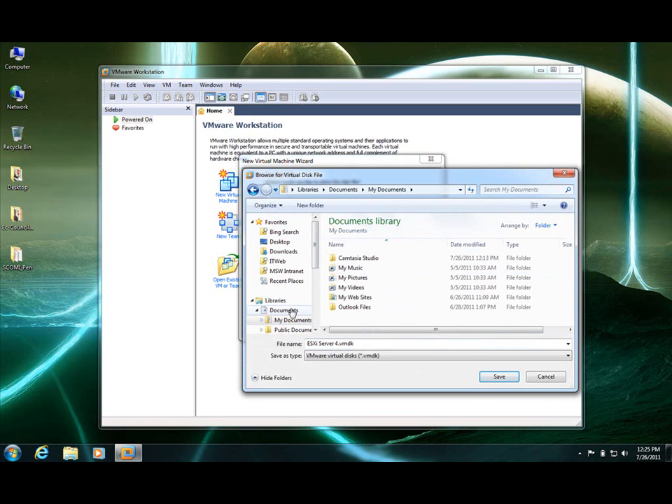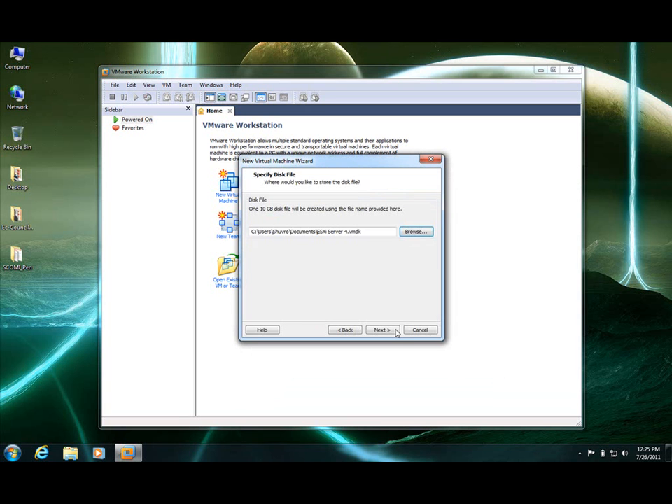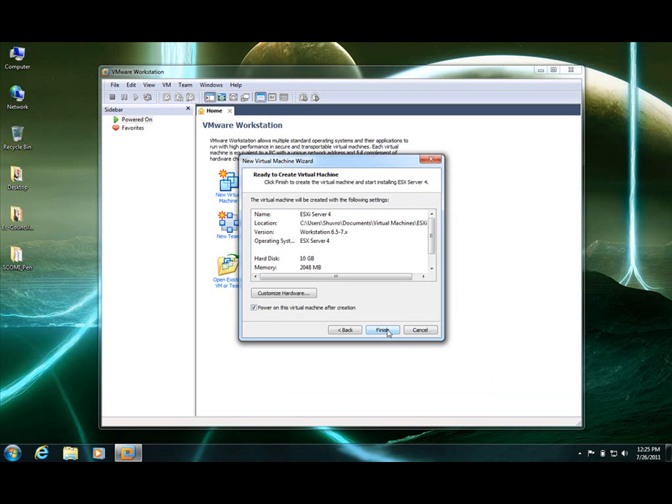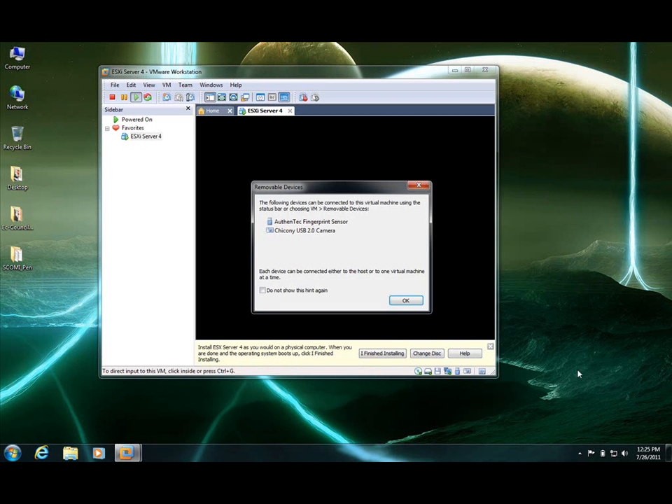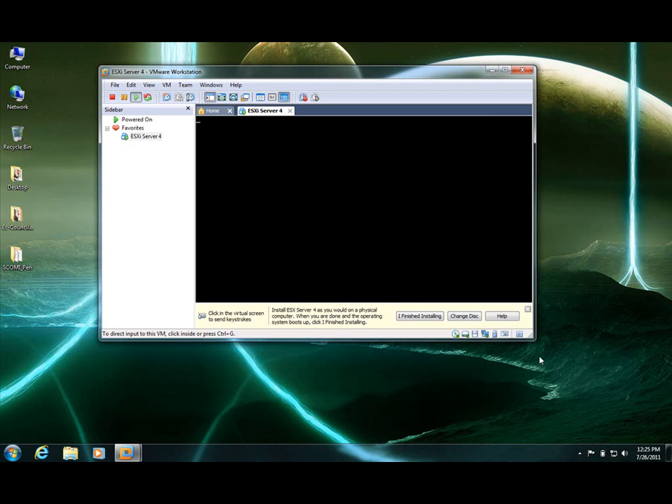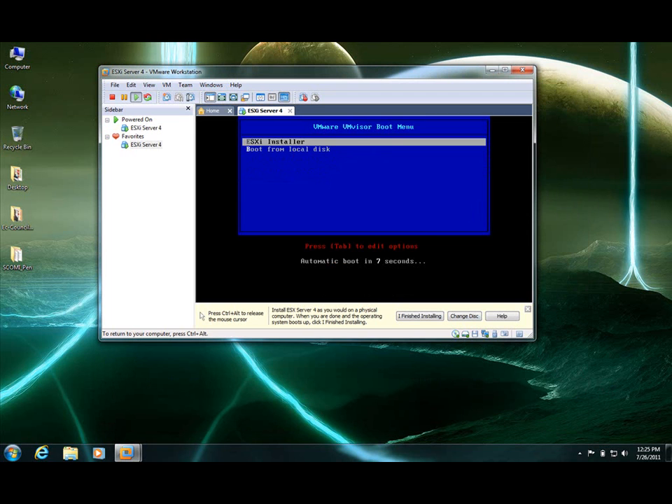My Documents. Let's click Finish. Click Install — hit the install button.